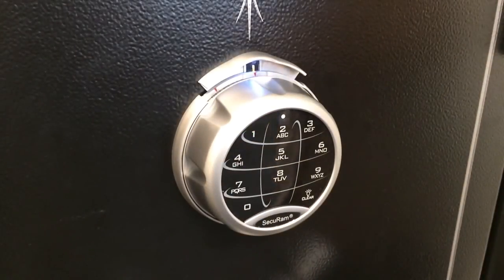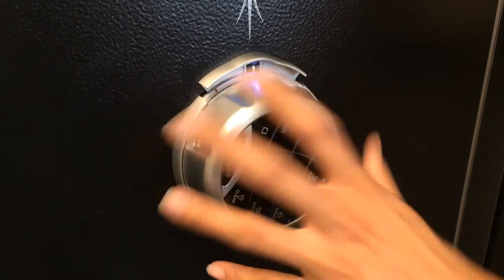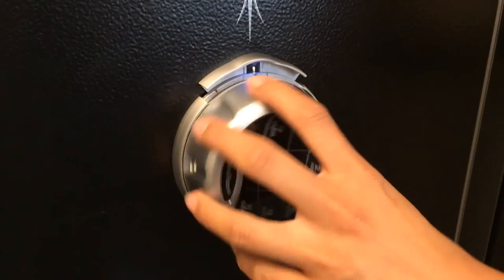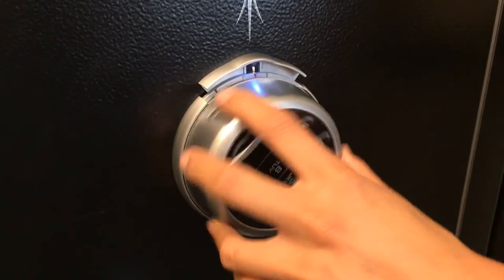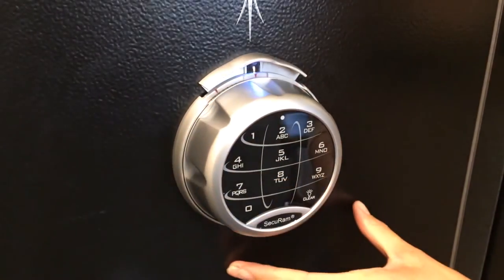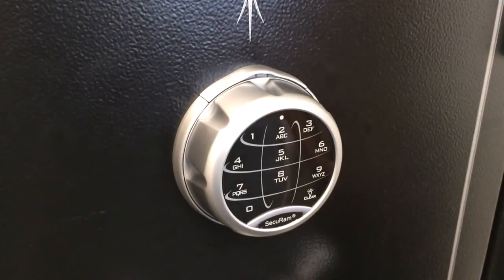Now that we've unlocked the SafeLock using the mechanical combination, we'll show you how to re-secure your safe. First rotate the dial at least once, but best practice is to rotate it at least four times to the left. This will scramble all of the wheels of the combination so that no one knows any of the wheels are lined up. Go back to zero, then re-engage the spindle release, and you're back in electronic mode.